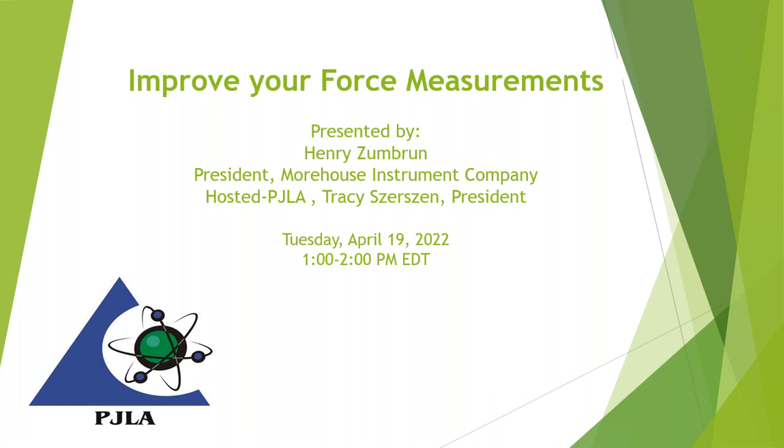Well, good afternoon, everyone, and welcome to our free webinar today on improving your force measurements. We do have a guest speaker today, Henry Zumbrun from Morehouse Instrument, who was so kind to volunteer to provide us some good information here on force measurements and calibration. Next slide there, Henry.